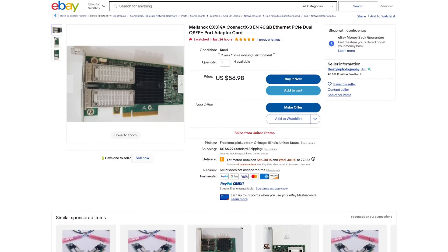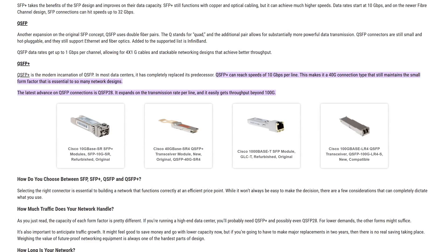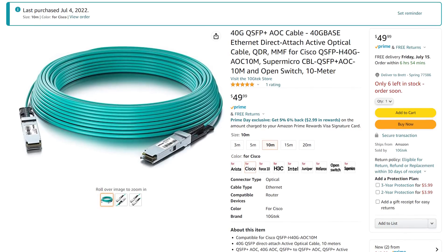The NICs we're using today are the Dell Mellanox ConnectX3s, and I got both of them for around $170 off eBay. They're dual port QSFP+ cards that should be able to push 40 gigabits no problem. The cable we're going with is a 10 meter long fiber cable, because my server rack is just barely too far away from my workstation to use passive copper.